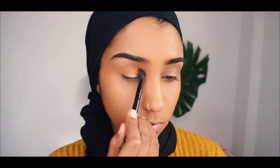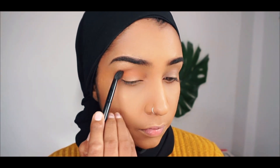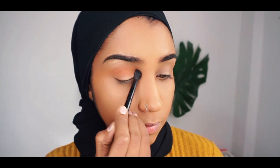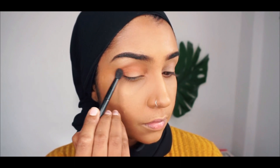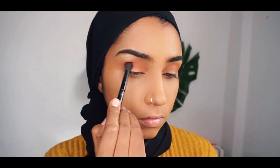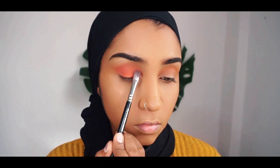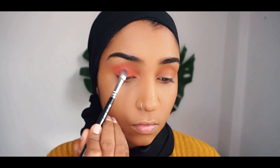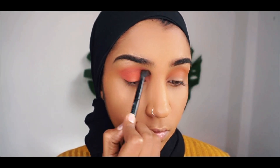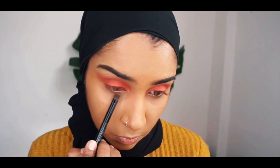And now going in with the eyeshadow, I'm taking this light orange color from Ferrarosa in the code Panna Cotta. And then for my lids, I'm taking this bright orange color eyeshadow from Colourpop in the code O Shape, and I'm just gonna apply this all over my crease again. And then I'm using the same shadows and applying it under my eyes.